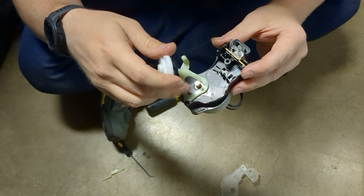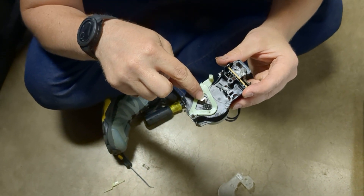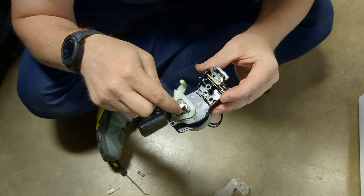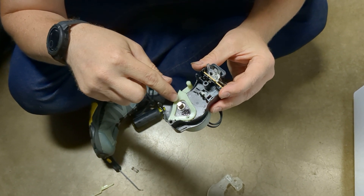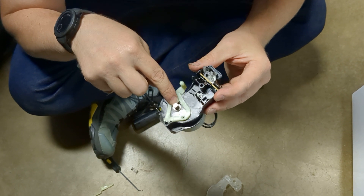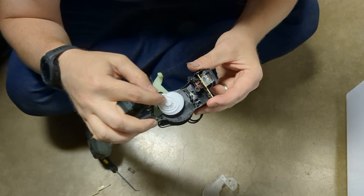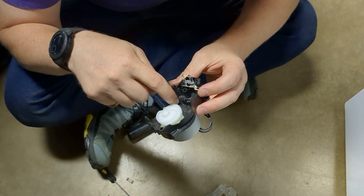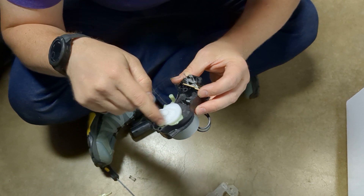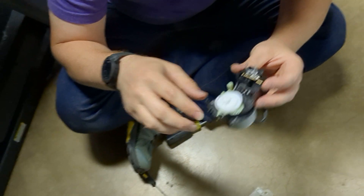We're going to plug this in and try to run the cycle and just see if the motor actually spins, because it seems to be a physical breakage and not an electronic issue or a problem with the motor itself. I suspect we're going to see this spin 180 degrees, but it won't do anything because there's no little pin to ride inside of that canonical-shaped gear. We'll check it out in a minute.